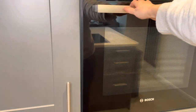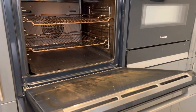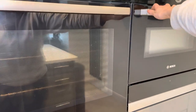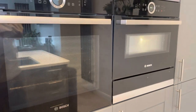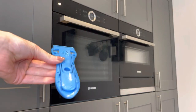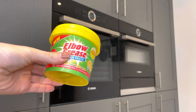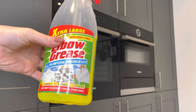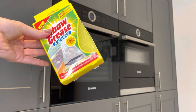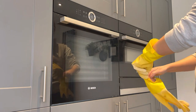Hey guys, welcome back to my YouTube channel! Today I'm back with an oven and a microwave oven deep clean. These are the before shots - as you can see, yeah, filthy! So to start, here's what I'm using: a Minky hob scraper, Elbow Grease like scrub stuff, the Elbow Grease power spray, the Elbow Grease scrubber, and obviously some gloves.